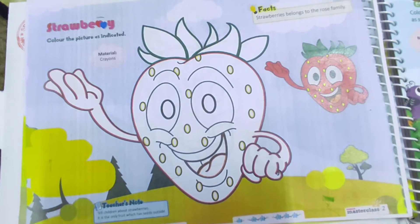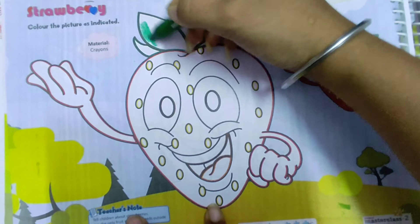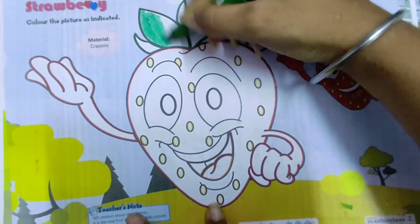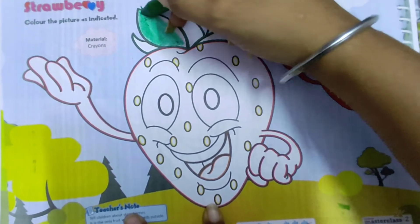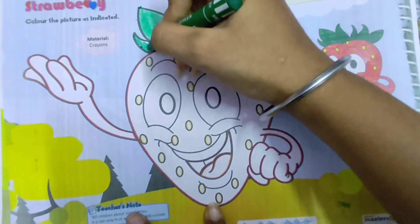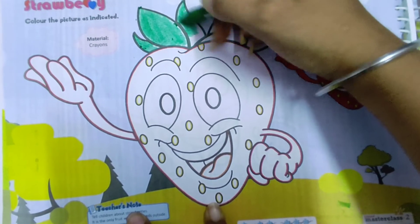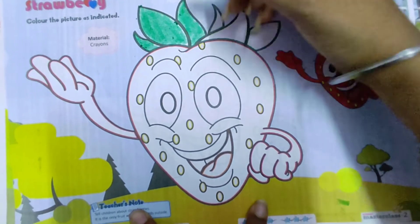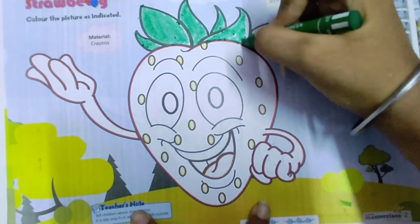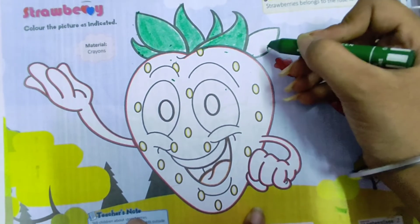First of all, we will fill the dark green colour in the leaves of the strawberry as shown in the picture. Strawberries are sweet in taste and they belong to the rose family. You have to fill all the leaves with the dark green colour.